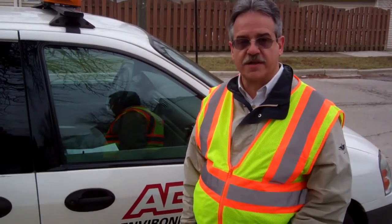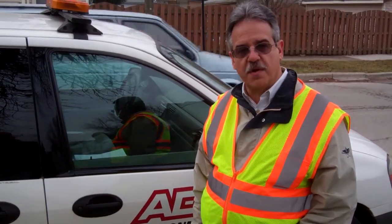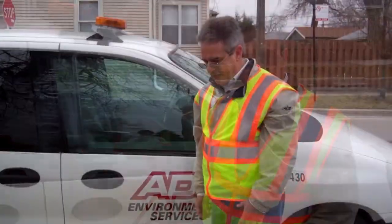Hi, my name is Louis Majerus, and I'm with ADS Environmental Services. Today we're going to be showing you a couple of our products: the Hikron Leak Listener and the Eureka 2R Correlator.